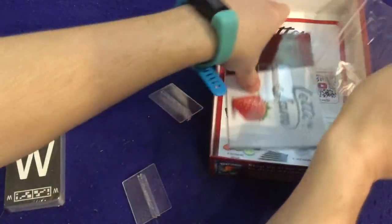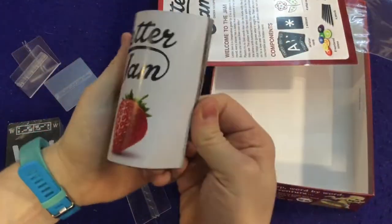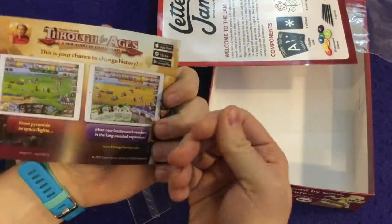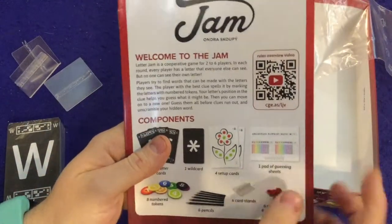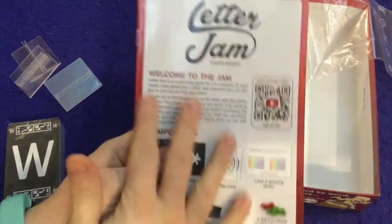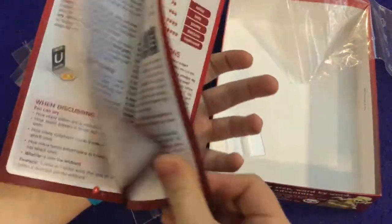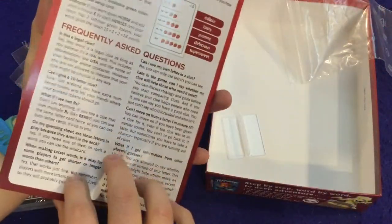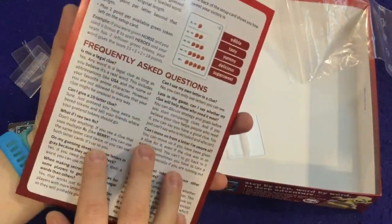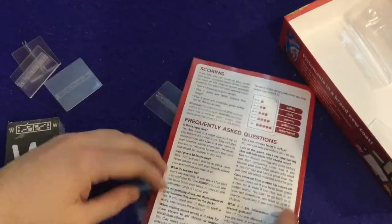We've got a couple more things. There's the big CGE catalog booklet — a lot of good games in there. Letter Jam has a rules overview video linked on the first page, which I'm always a big fan of. It's three to eight pages, and there are frequently asked questions in the back — always very useful if you need a quick answer without digging through the rulebook.